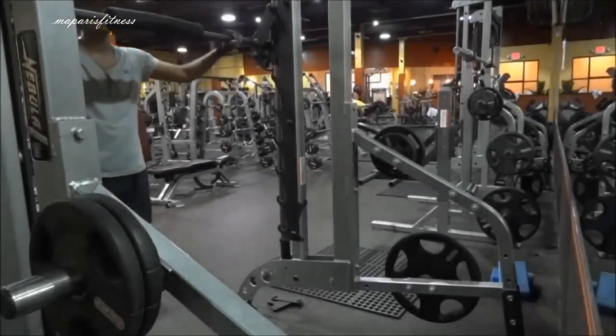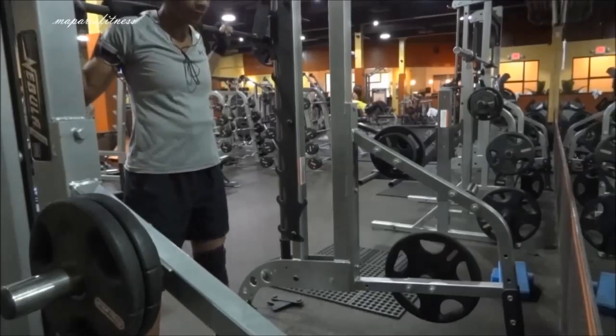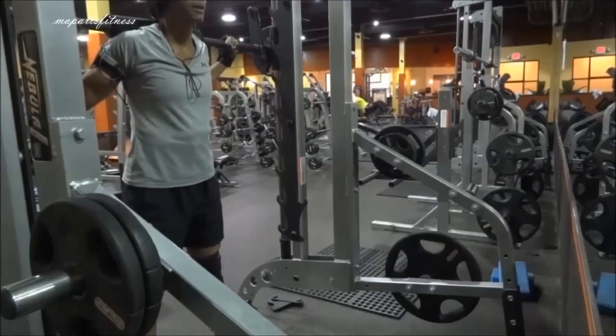May 20, I did a workout on my legs, and I decided to put this video up because some people have been asking me to put some of my workouts on YouTube. But it's nothing special.